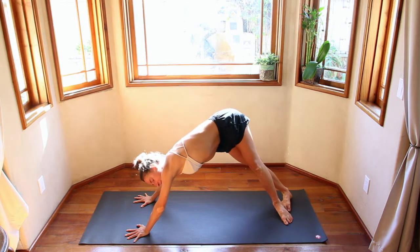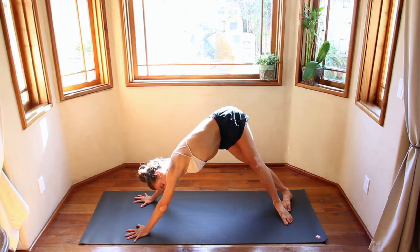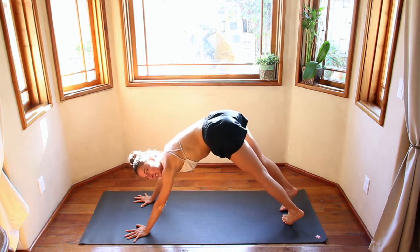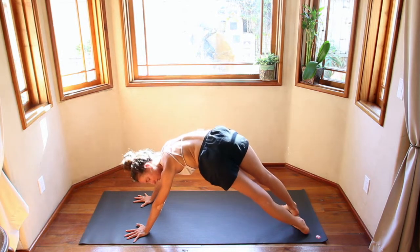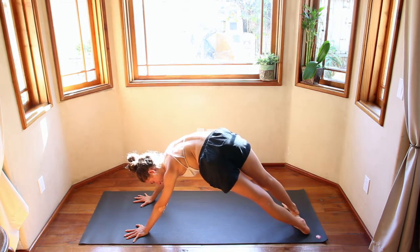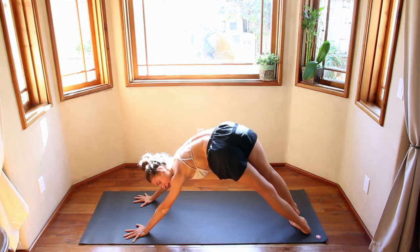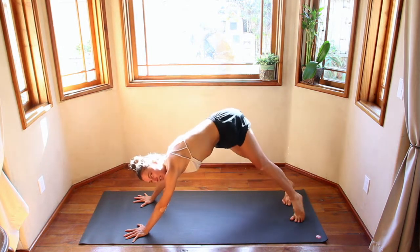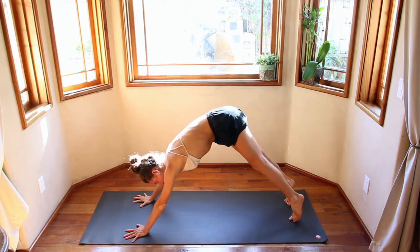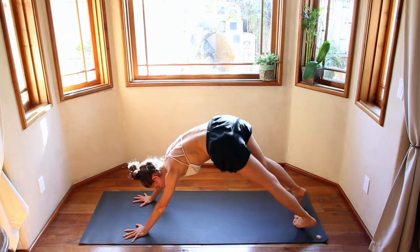Keep weight evenly distributed in both hands. After that stretch, hips go back. Inhale, come back up to center. Exhale, drop your heels over to the left, coming onto the nice edge of both feet. Really just pushing your hips back, finding even weight in both hands. Inhale, come to center. One more time each side — exhale right, inhale center, exhale left, inhale back through center.